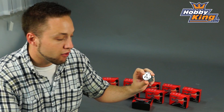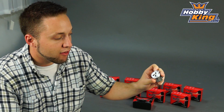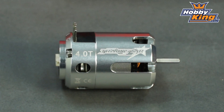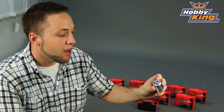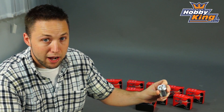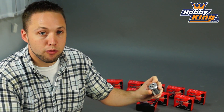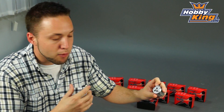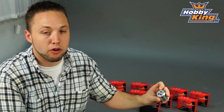And these are sensored motors. So with sensored motors, obviously you get very, very good low speed drivability, smooth startup, smooth acceleration — so very nice, quite good for cars and trucks, especially if you're racing or doing rock crawling, things like that, which require a high precision of throttle response. And that's very good with these when compared to a standard non-sensor brushless motor.